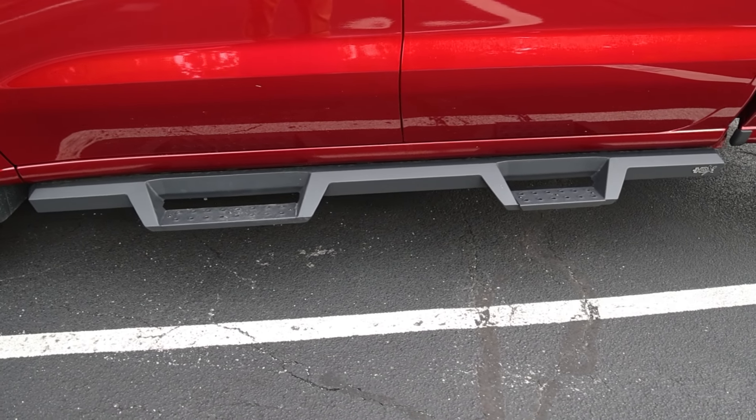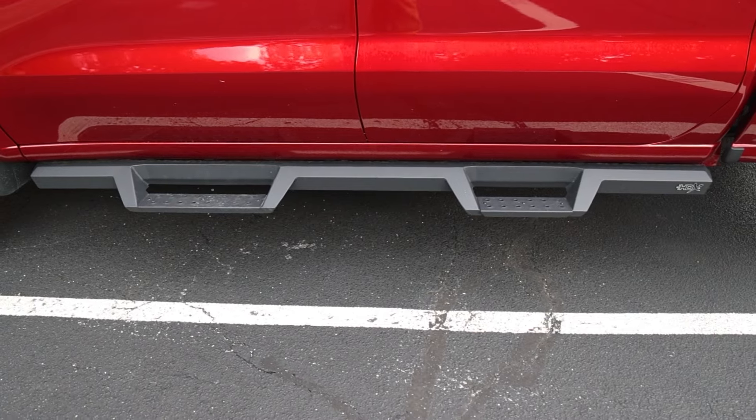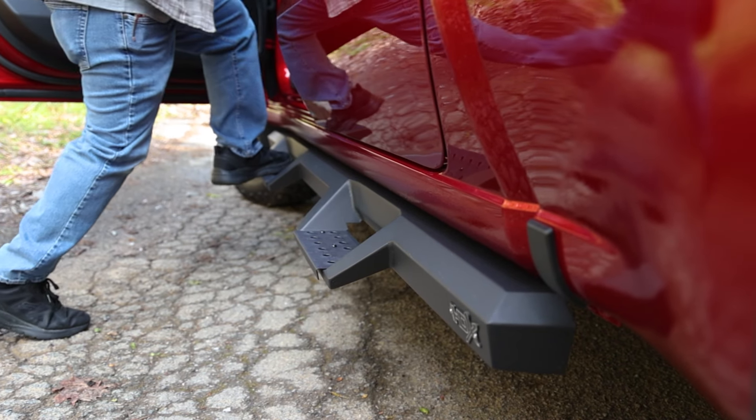These steps are an amazing design. They are a solid one-piece build for maximum strength and a solid step when getting in your truck.